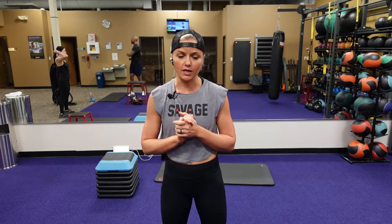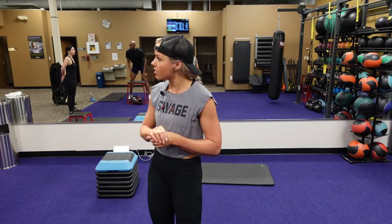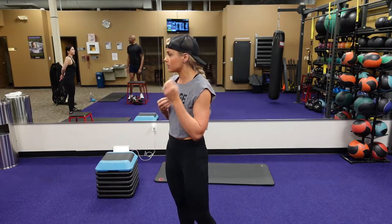So guys, these are two circuits. We got five to six exercises in each circuit with varying time. We're going to start with a 40-second work time, and then go down. So we're going to go 40, 30, 20, and then up to 30, 40, and 20. So first exercise, I'm going to demonstrate first and then we're going to go through our dynamic warm-up and then go right into it.